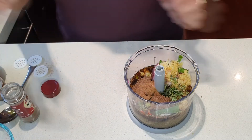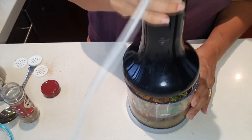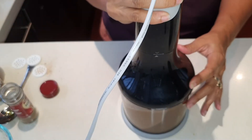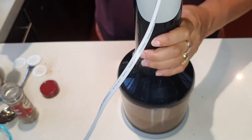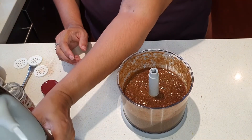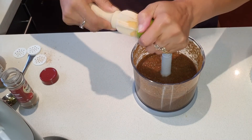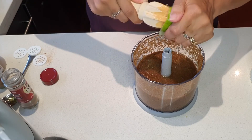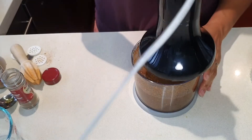And there we go — I'm going to process that. Now I'm going to add some fresh lime juice from half a lime, just to give it that added flavor, and we'll process that again.